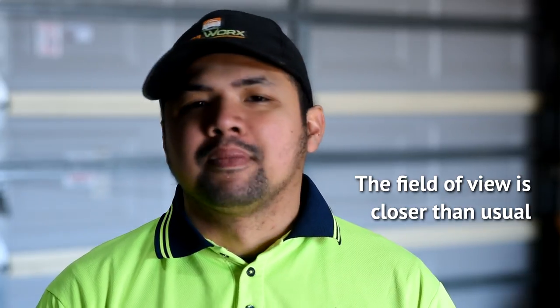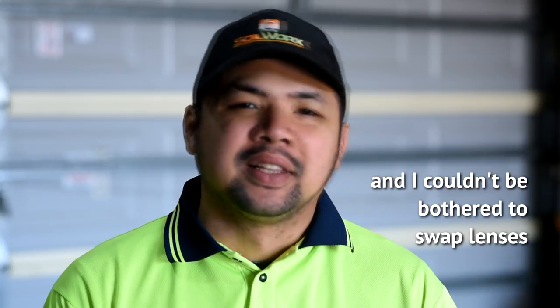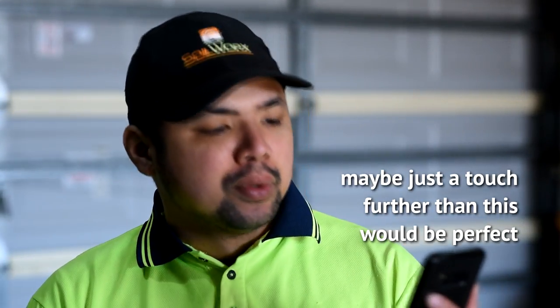Hello and welcome to Let's Plant Recap. My name is Chuck and this is the show where we look at the past episode of Let's Plant and react to the comments. We are looking at episode 82.